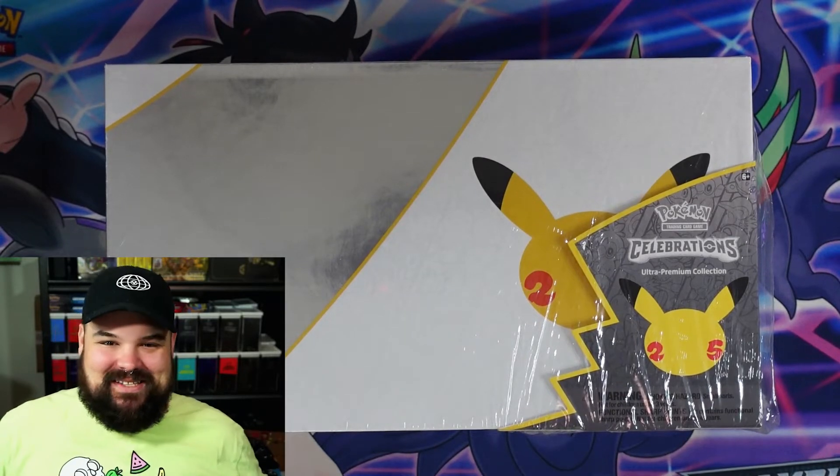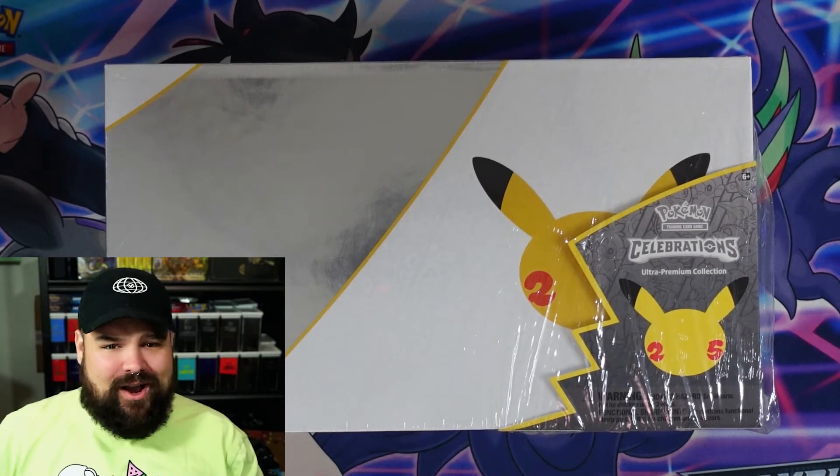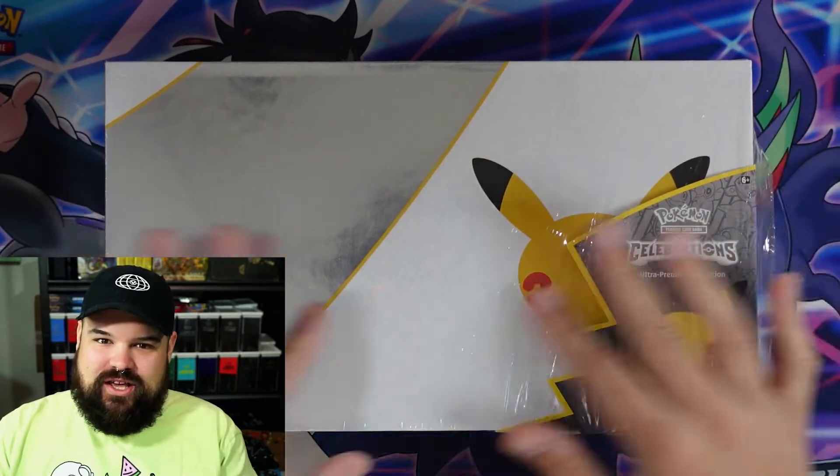What is up Nerdy Party, welcome back to another video! I am so excited because today we have the ultra premium collection from Pokemon Celebrations. We were able to grab this from a friend, Hungry Korean, so thanks to him in the comment section. If you guys are excited to see what's inside, hit that like button and subscribe button. There are 17 Celebrations packs and we're gonna get a chance to grab a Charizard, an Umbreon, and all those fantastic classic collection cards.